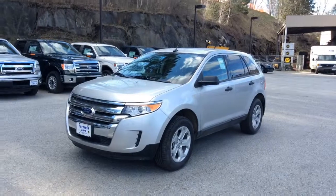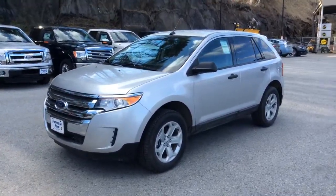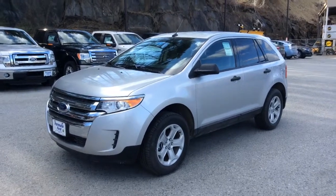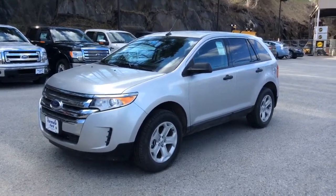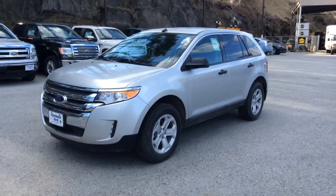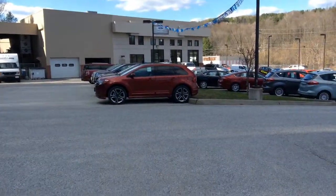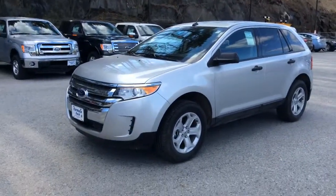I thought I'd do something a little different today and take a minute and show you one of the Edges. I have both new 2013s and 2014s in stock, and there's no body style change between the two. This one happens to be one of the 2013 SE all-wheel drive models, and as you can see I have more in stock and available.